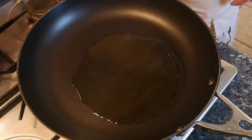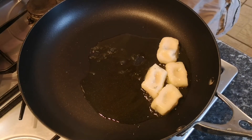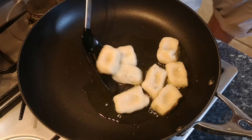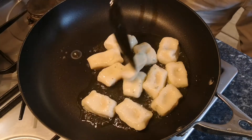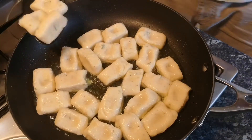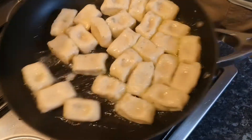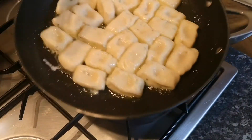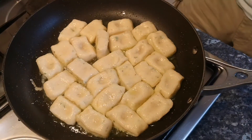Instead of draining, heat some olive oil in a large pan and transfer the potatoes straight out of the water into the hot oil. Remember to be careful whilst you're doing this because the gnocchi is wet and when you put water into hot oil it will spit a bit, so just take care. The potatoes are quite delicate, so just give the pan a little shake to make sure they don't stick. Don't go in there with a big wooden spoon because you may start to mash them up, and we don't want that.